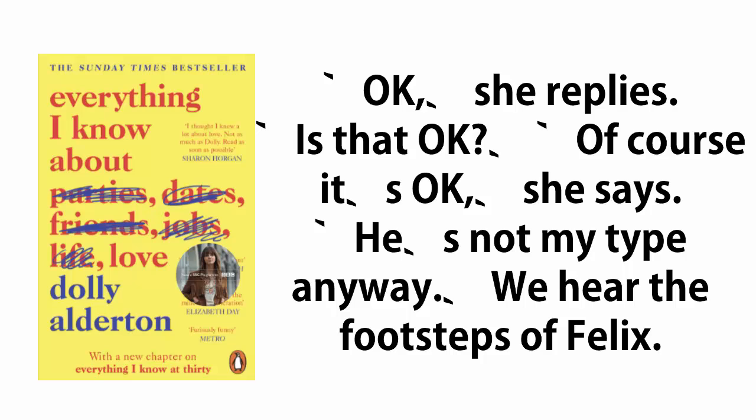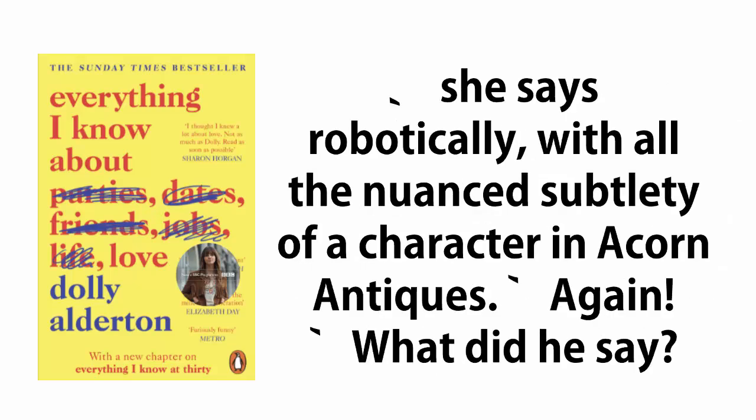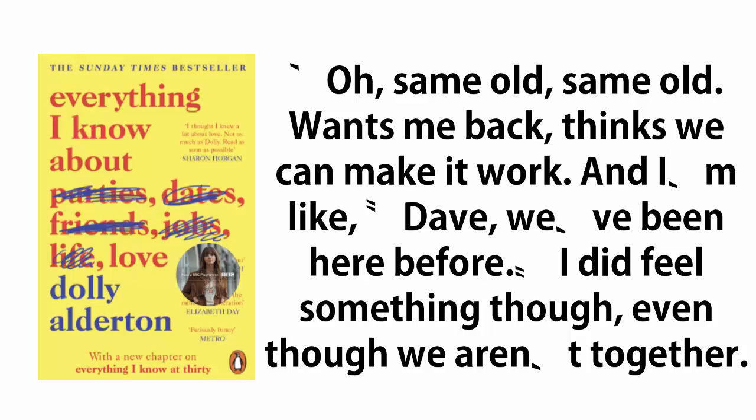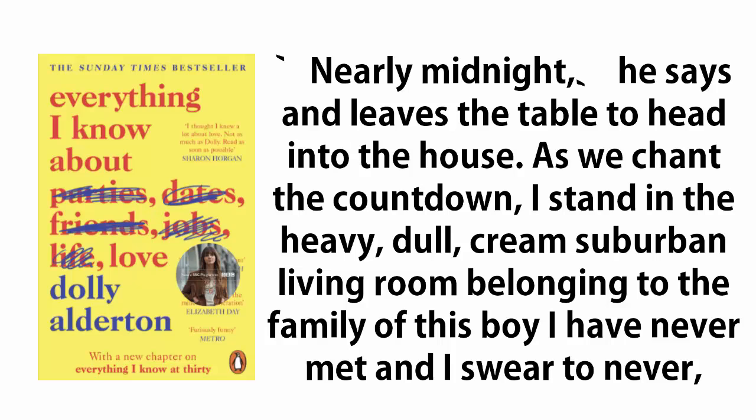'Is that okay?' 'Of course it's okay,' she says. 'He's not my type anyway.' We hear the footsteps of Felix. 'I said you were just on the phone to Dave,' I garble in a whisper. 'Yeah,' she speaks up as Felix sits back down. 'So anyway, yeah, that was Dave on the phone just now,' she says robotically, with all the nuanced subtlety of a character in Acorn Antiques. 'Again.' 'What did he say?' 'Oh, same old, same old. Wants me back. Thinks we can make it work. And I'm like, Dave, we've been here before. I did feel something though, even though we aren't together. It just makes it all the more obvious to me that I'm definitely not ready to move on with anyone.' Felix chews his lip aggressively, then downs the rest of his wine in one. 'Nearly midnight,' he says, and leaves the table to head into the house.